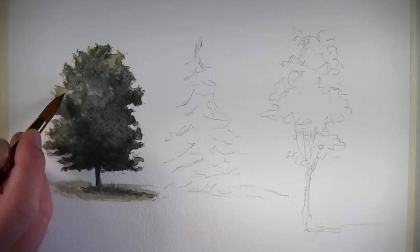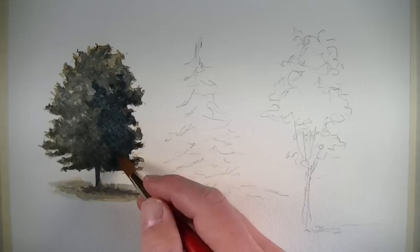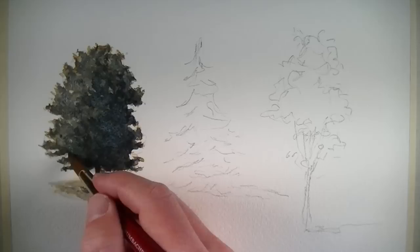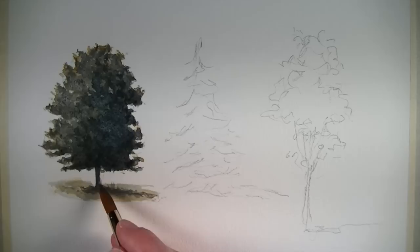To heighten the contrast even further, we'll go back with another application of our mixture of yellow ochre, Winsor Blue, and raw umber — in this case more heavily concentrated with Winsor Blue to create a cooler color for the shadow. We'll also pull that color underneath in the area of cast shadow.